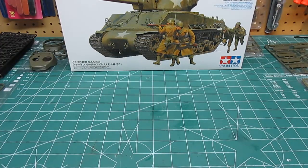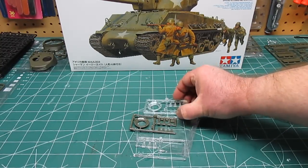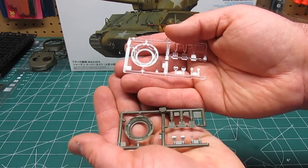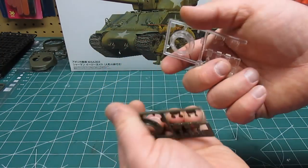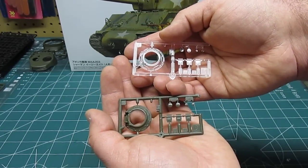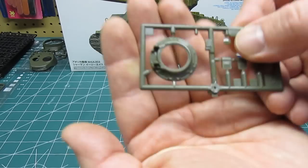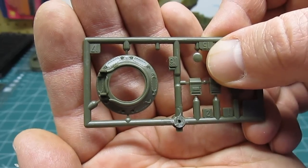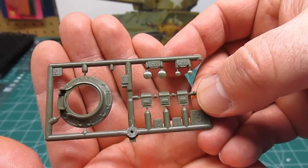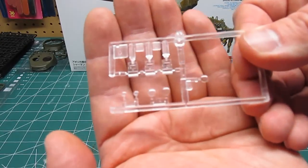Over here is a small bag with the clear parts — the only clear parts in the kit. They give you the option of using clear or hard plastic. My preference is to go with the clear just because you can make the prisms look correct and you don't have to try to paint them just white or gray. The detail is replicated in clear on the other tree as well, so they think of everything. Look at that detail on those super tiny parts.